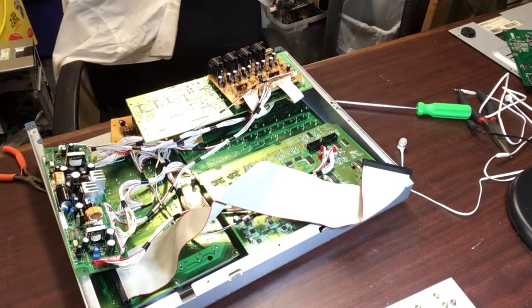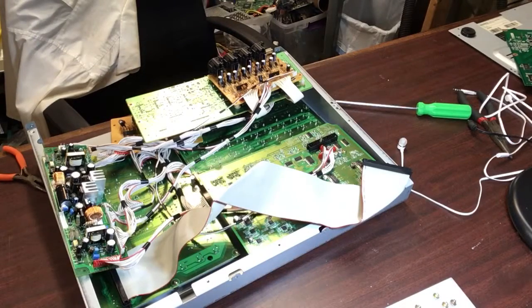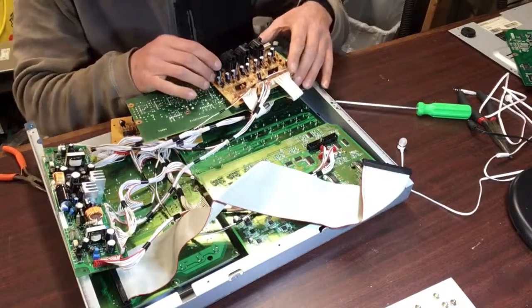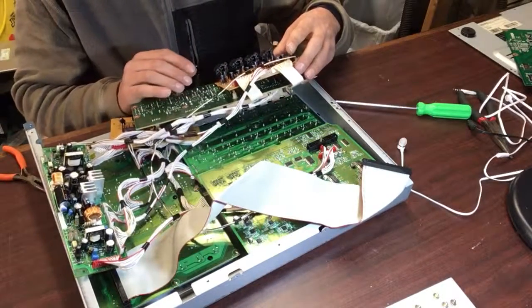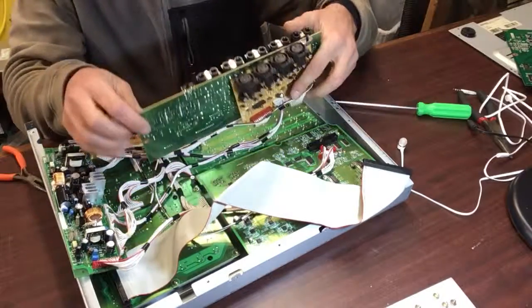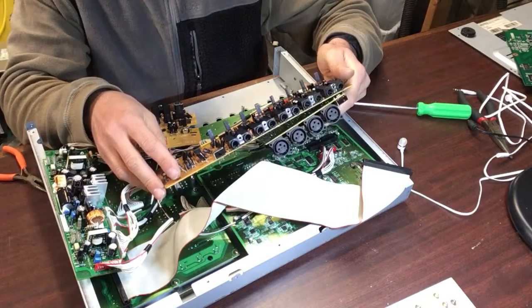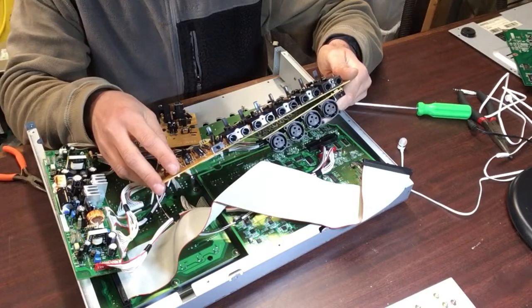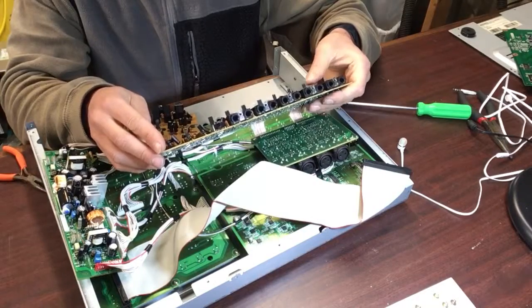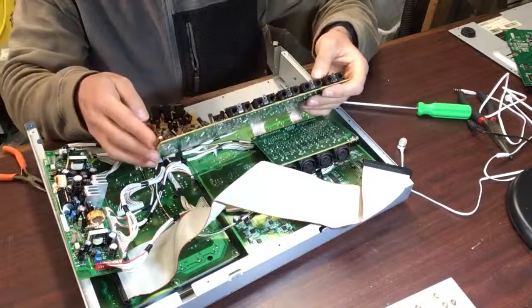Let me turn that background noise down a bit — I'm not exactly sure what's playing. This way you guys can hear me a little better, especially when I get to part numbers. This is going to be mostly a parts list video; I'm not going to do the actual repair in this video. But I definitely have my work cut out for me. I'm happy it's only an audio issue, so it shouldn't be too difficult.